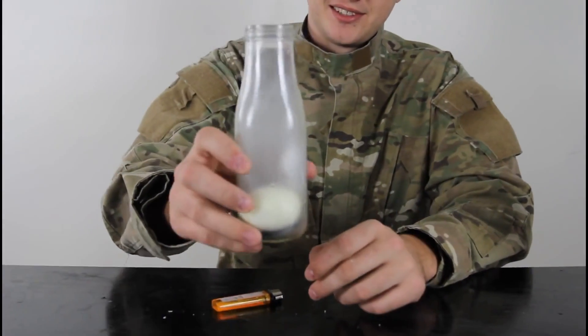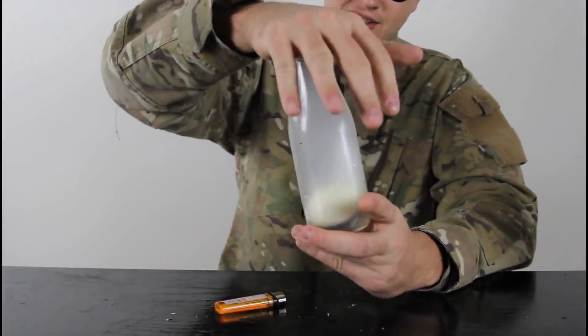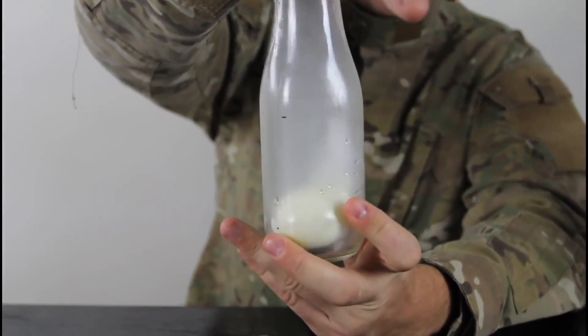What the heck was that? Oh, that was cool! We stuck the egg in there. Pretty cool, huh?